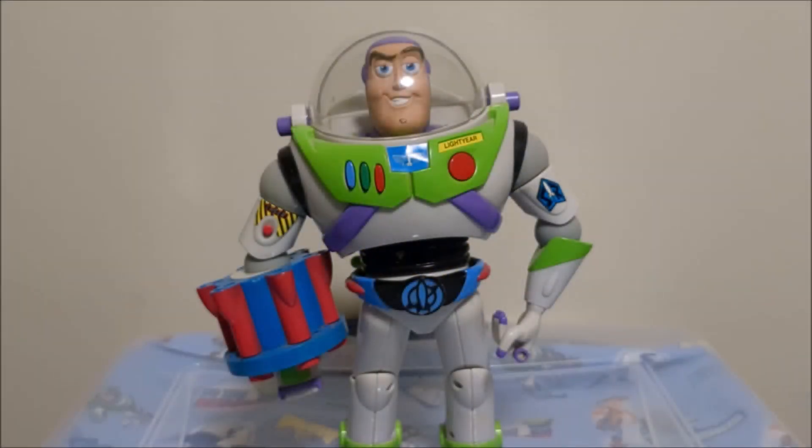Hey guys, Matt Henderson here. Today's video is going to be a review of the Battle Buzz Lightyear by Hasbro. This Buzz came out in 2002. It was one of the first Hasbro Buzzes and this is actually my first Hasbro Buzz. I actually got this figure last year and I was kind of getting out of Buzz at the time, so I just never got around to reviewing it.